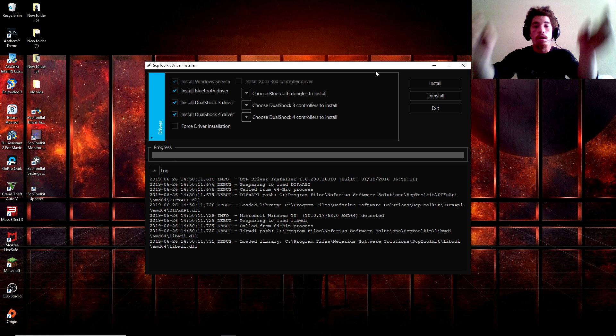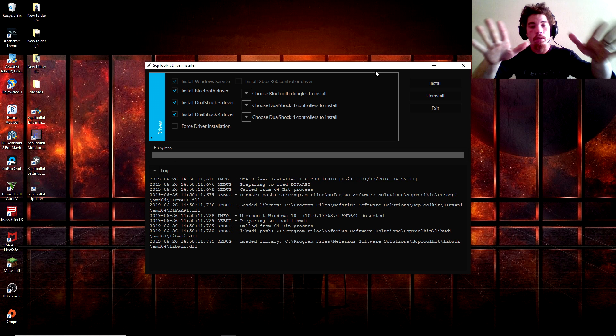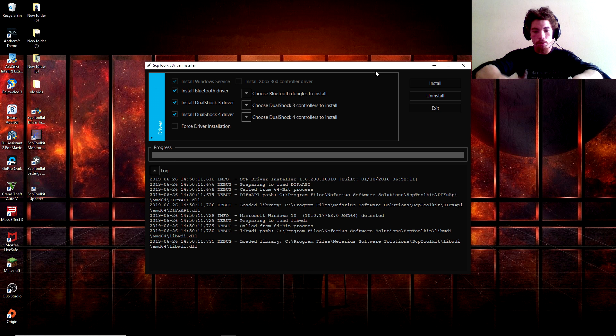Click Yes on the prompt. All links will be down in the description below, so don't freak out — you don't have to just go to Google. Look down in the description below and you'll see the links for all of these. Basically, you're going to go ahead and hook up your PS3 controller to the USB port that you want.